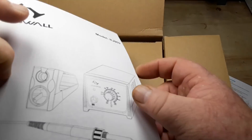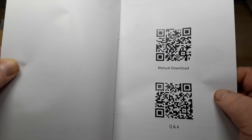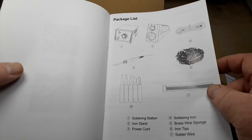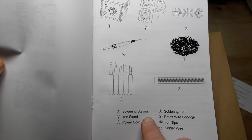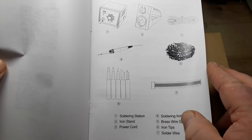We've got warranty documentation, a user manual with a QR code to download, and the packaging list of what's in the box: soldering station, iron stand, power cord, soldering iron, brass wire, sponge iron tips, and some solder.